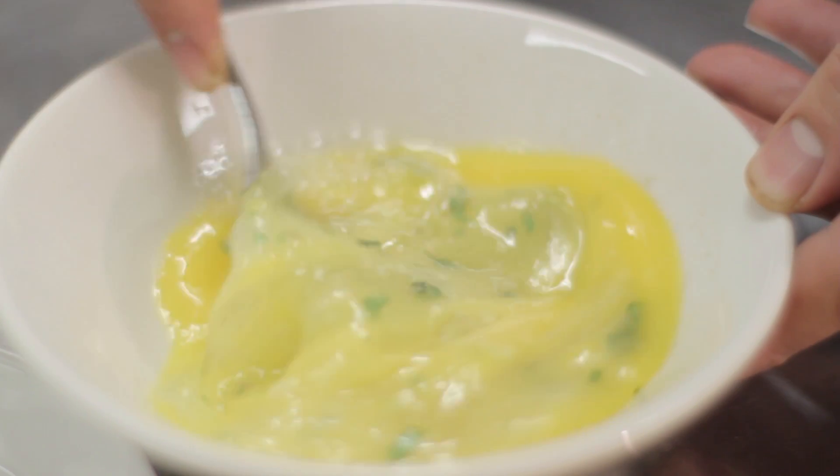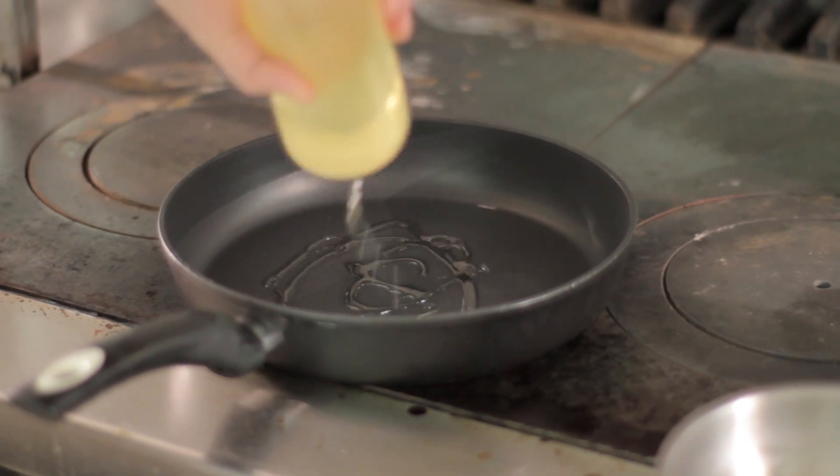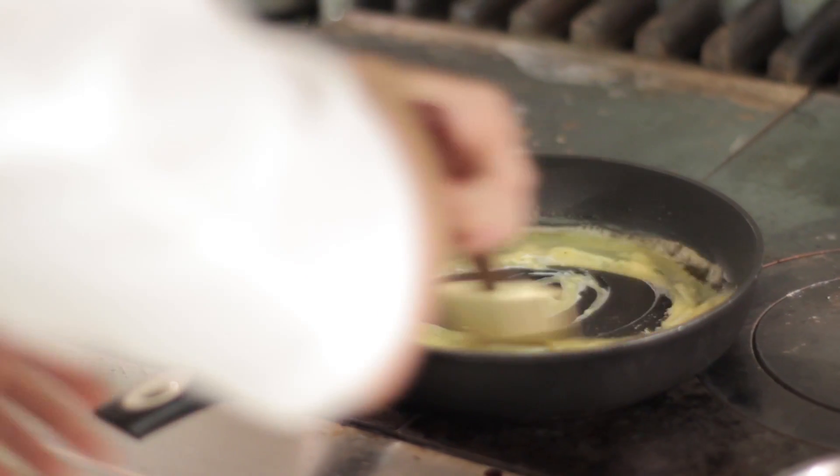We're going to mix that up, get the pan extra warm, add in a little bit of oil and a little bit of butter. Once the butter has melted, I'm going to mix in my omelette mix.